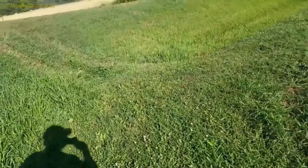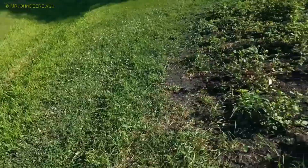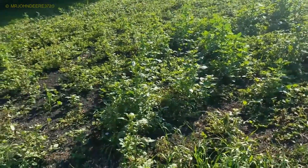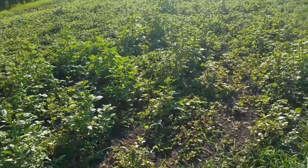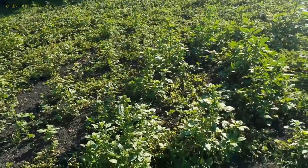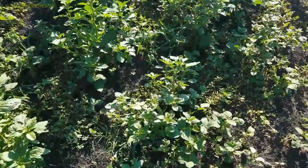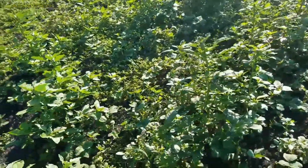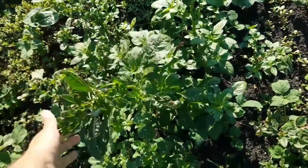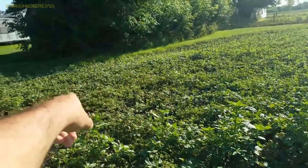I'm going to give you guys a quick soybean update. This is the north garden. I'm not too sure they're supposed to be getting this tall, but there are quite a few tall ones in there. You can see it's filled in real nice — still a few weeds here and there. I don't know if that's supposed to be a soybean right here — does that look like a soybean to you guys?